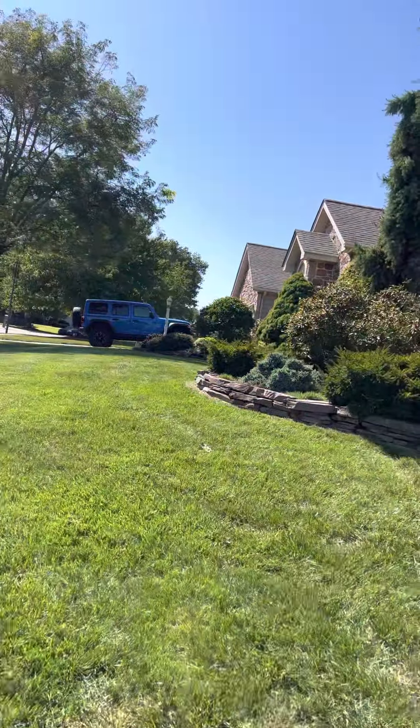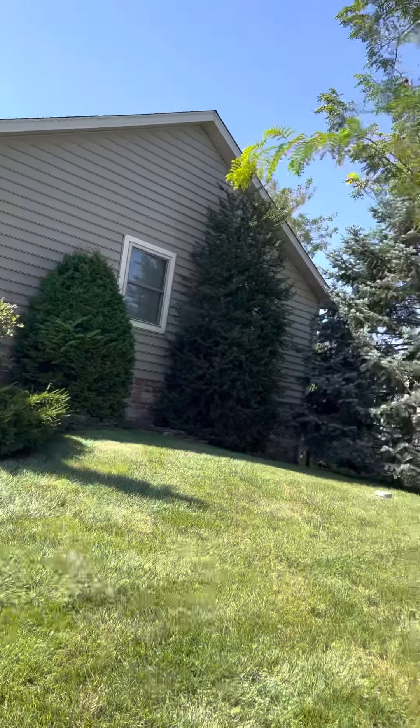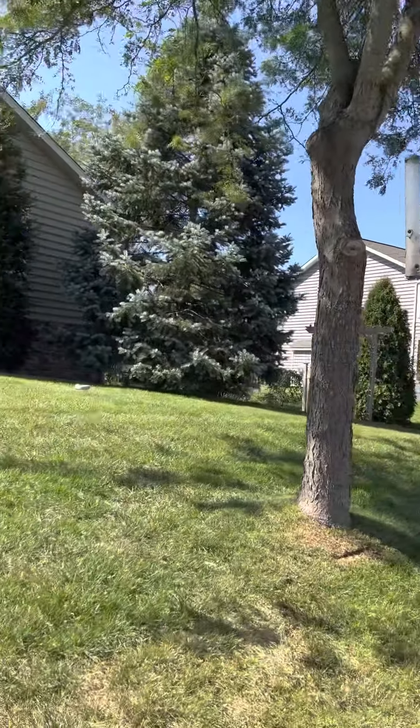I'll take you back up here. I think along the side of the foundation's pretty good. Here we have another honey locust that we would need to treat. I'll get measurements in the OneNote shortly.